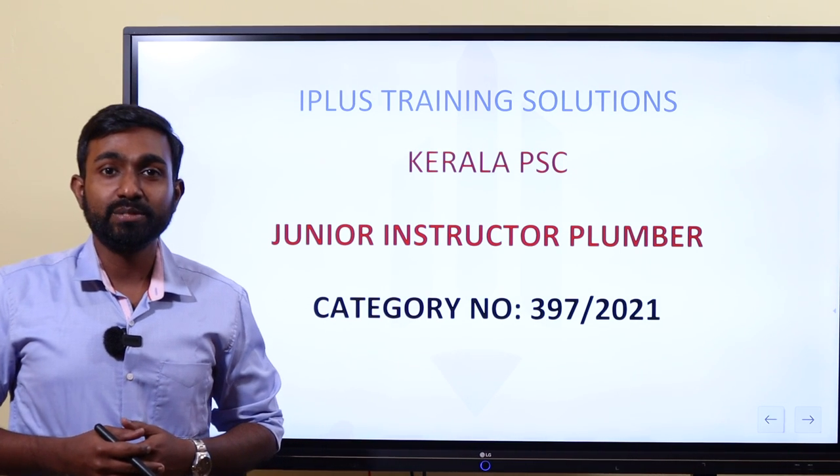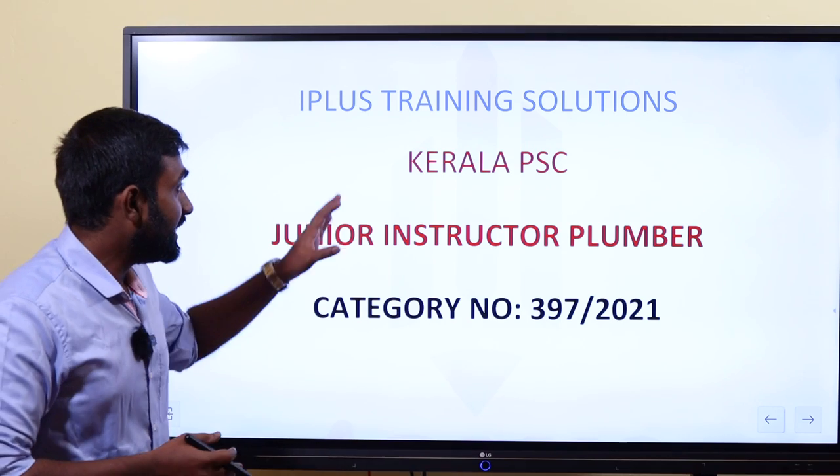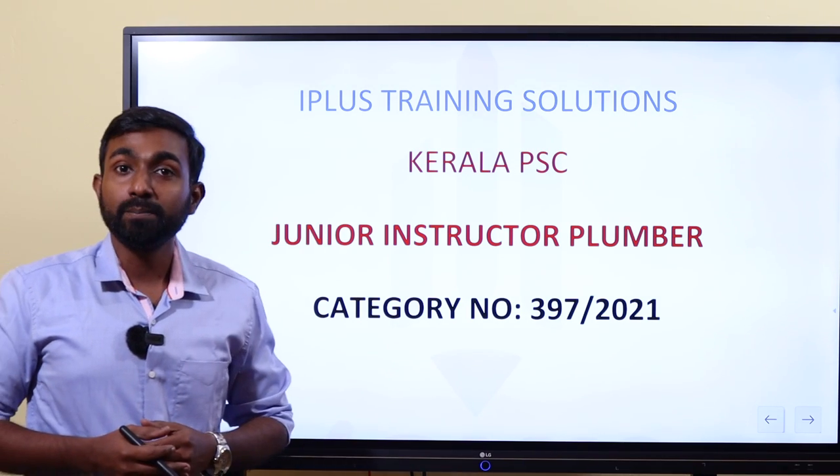Hello everyone, welcome to the first video of Iplus Training Solution. Today we are discussing, in Kerala PSC, a syllabus analysis called Junior Instructor Plumber.